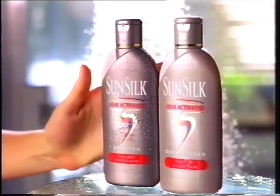Because I use Sunsilk Heat Activated, blow drying no longer damages my hair. In fact, as I apply heat, Sunsilk Heat Activated releases proteins.